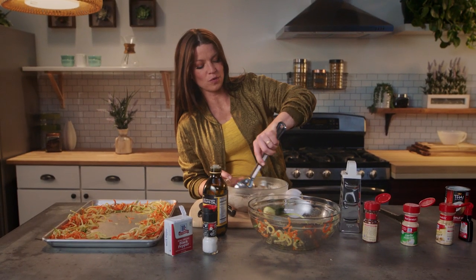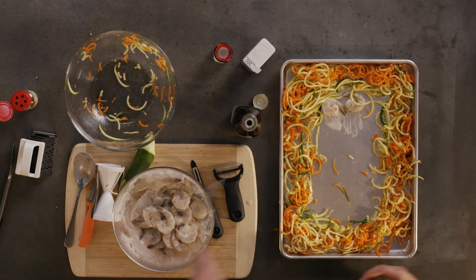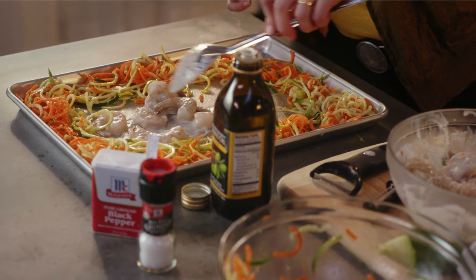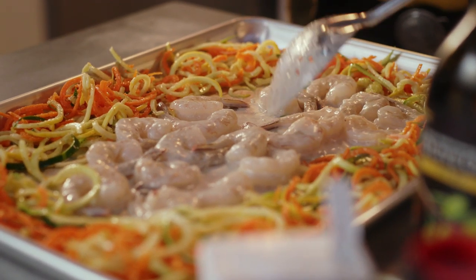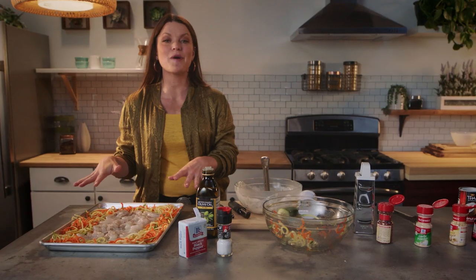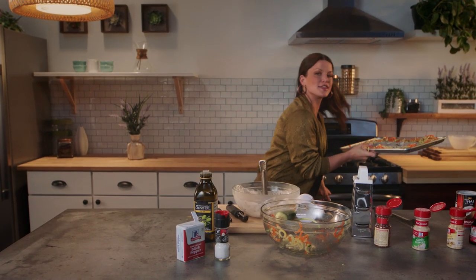I'm going to give these shrimp one more stir, and then you're just going to place them in the center of that pan. Your oven should be heated to about 375, and these do cook very fast, so keep an eye on it. Can we just talk about how cute this is right now? It's like a picture frame of shrimp. I love it. So we're going to pop this in the oven for about 10 minutes, and then the feast begins.